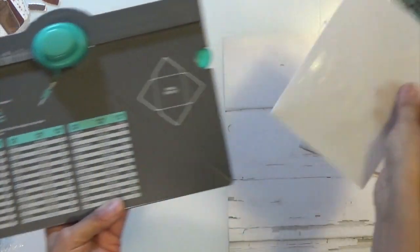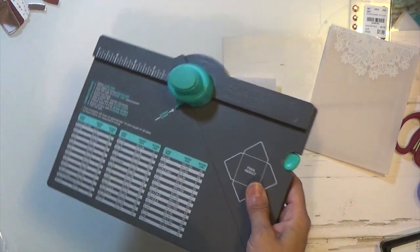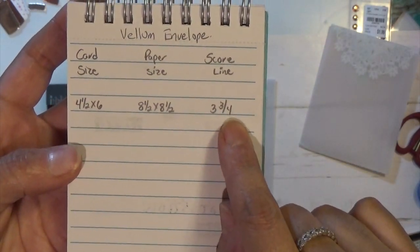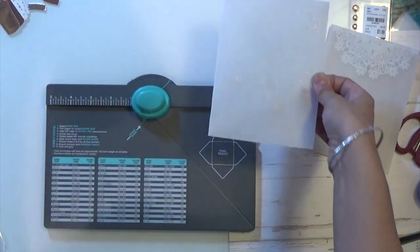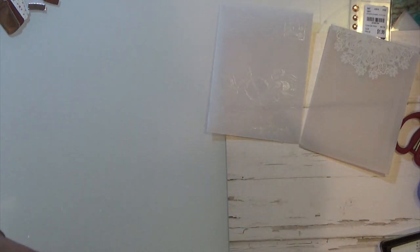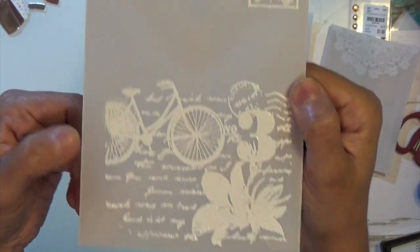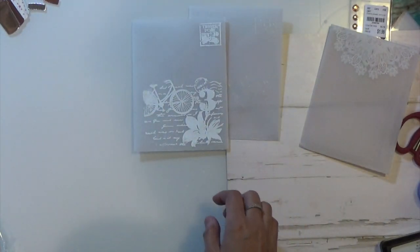So then I started using my other embossing folders. I did this envelope — if you want the measurements, I use the card size four and a half by six, the paper size was eight and a half by eight and a half, and then you score at three and three quarters. That's how I made this envelope. I made them all the same. The next one I did was this white one, and the stamps I used were my Stampin' Up — an older stamp that I have, which I love.